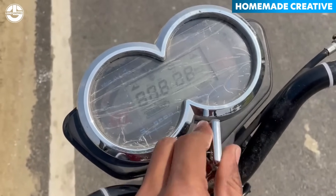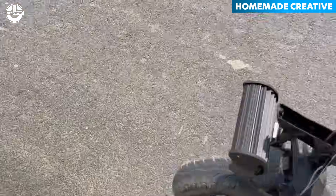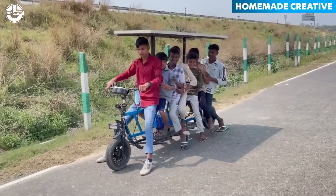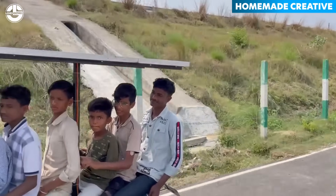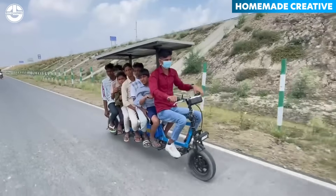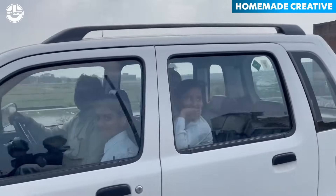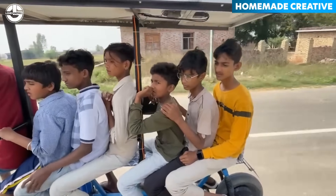Let's ride it. What are your thoughts on this bike? Please share them in the comments below. For more content like this, you are welcome to like and subscribe. We will see you next time.